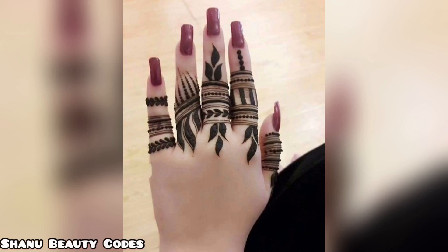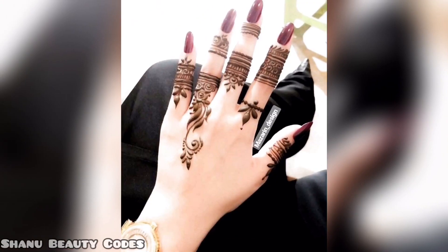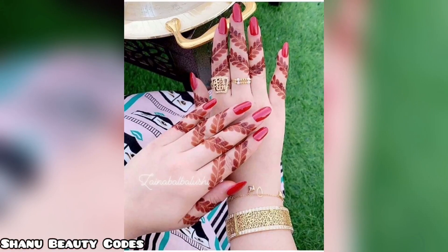Hello beauties, welcome back to my channel, Beauty Quotes. Hope that you are doing really great. In this video you will see finger mehndi designs, so you will know fingers mehndi designs.